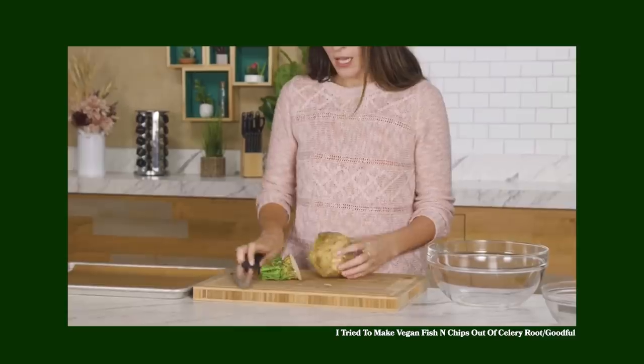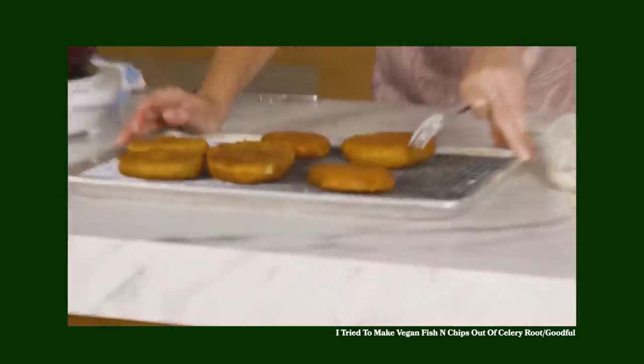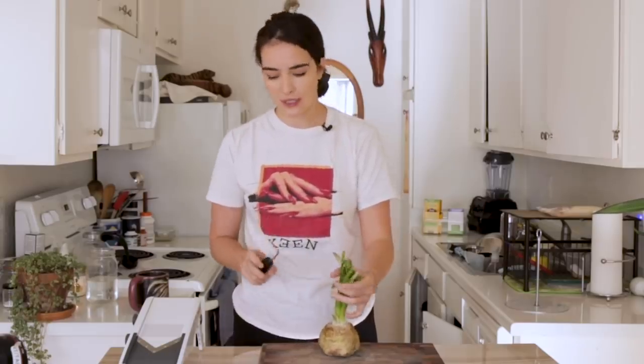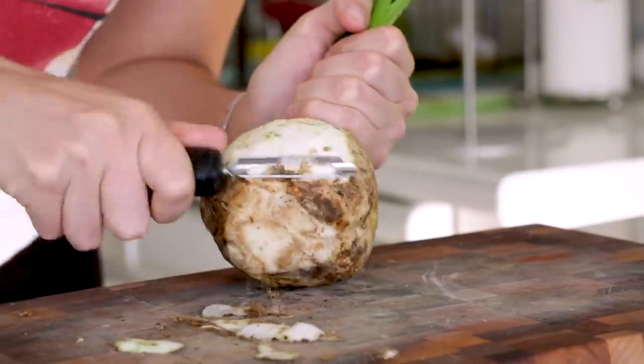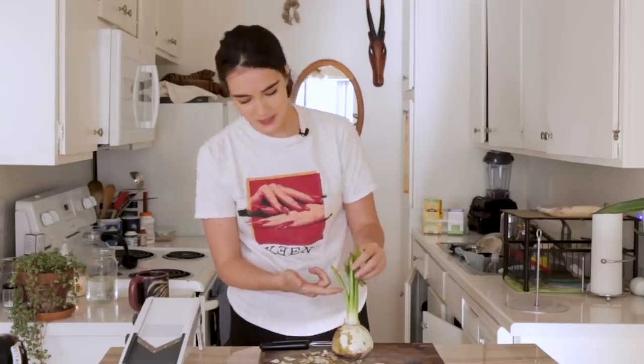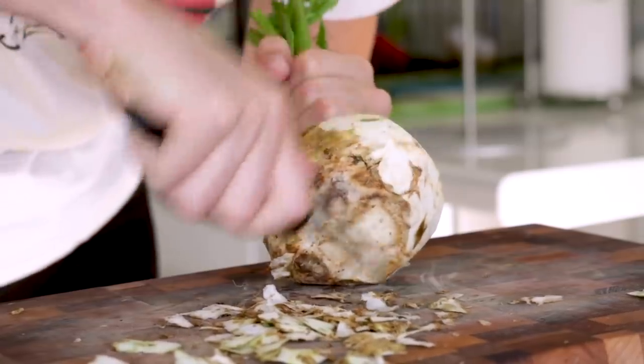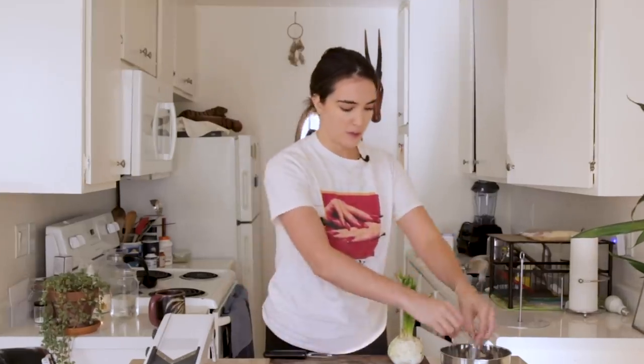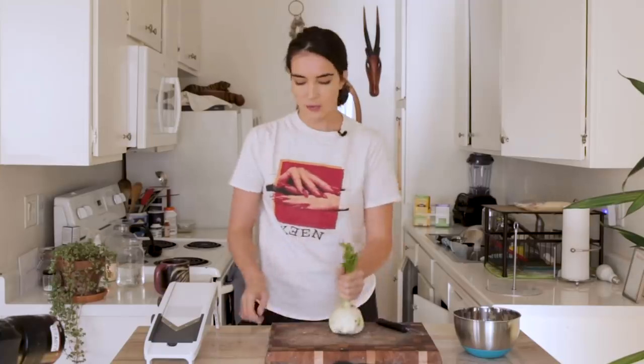I've used celery root in the past. I used it to try to make vegan fish and chips. Celery root, or celery yak, looks like a mandrake. So the first thing we need to do with this funky little root is to peel it. And what you might notice here is at the top, we've got what looks like a little celery. I'm going to collect all my little peels and put them in my little compost bowl.